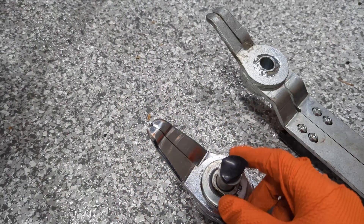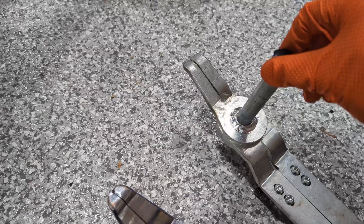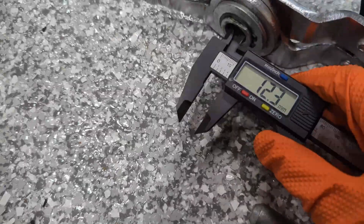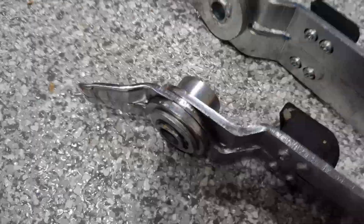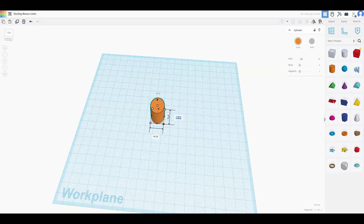At some point I managed to lose one of the pins from my tire scissors. I have two tools, but somehow they take different size pins. No problem — just take a careful measurement and we can design a replacement. It's a long cylinder with a circular handle.